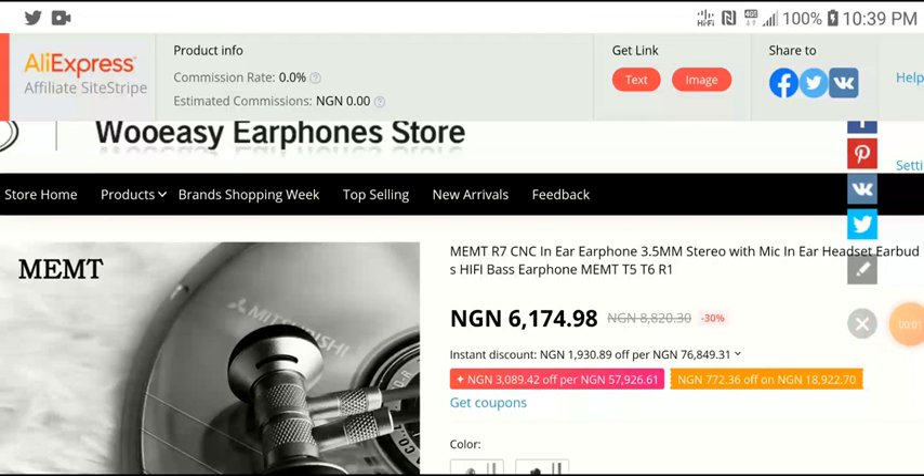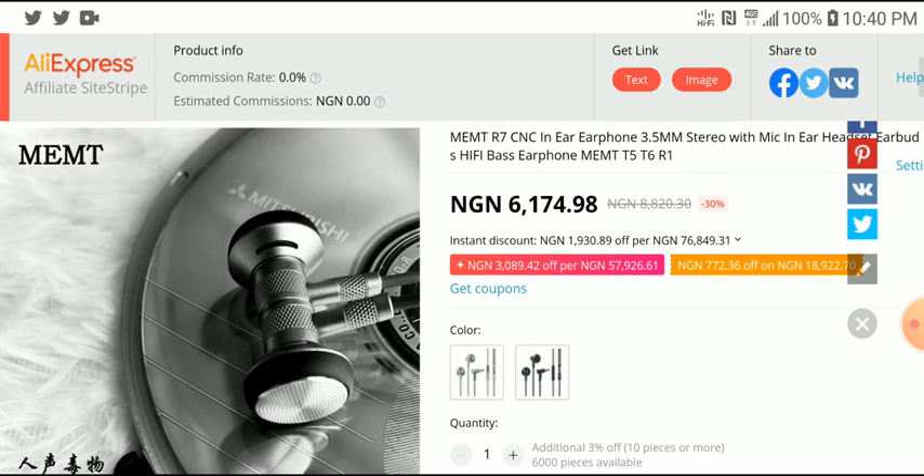There is a new Chi-Fi company called MEMT. They've started making affordable earbuds and I'm becoming quite intrigued by the company. Many people right now in China are trying to go into this whole Chi-Fi earphone manufacturing gig, maybe seeing that a lot of companies are now making money from it, similar to what Apple did with their AirPods and dominated the whole world at a sizable price.